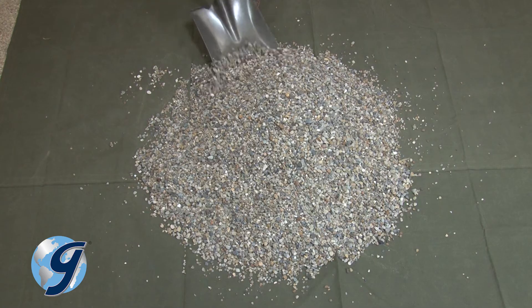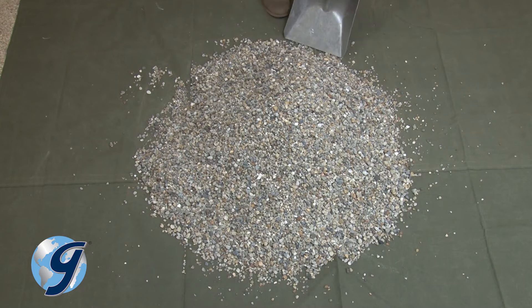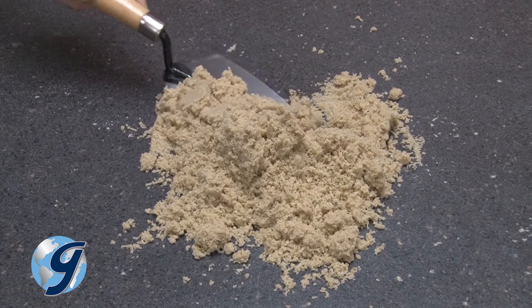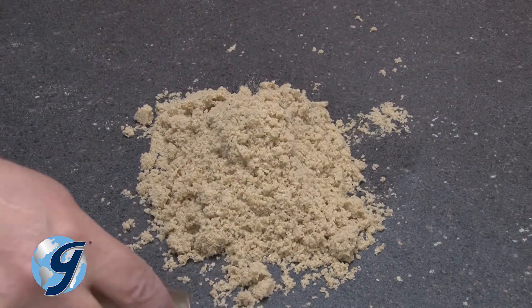The quartering method is generally used in situations where an adequate mechanical splitter is unavailable. The miniature stockpile sampling method is only for sampling damp fine aggregate and is not permitted for sampling coarse aggregates or a mixture of coarse and fine aggregates.